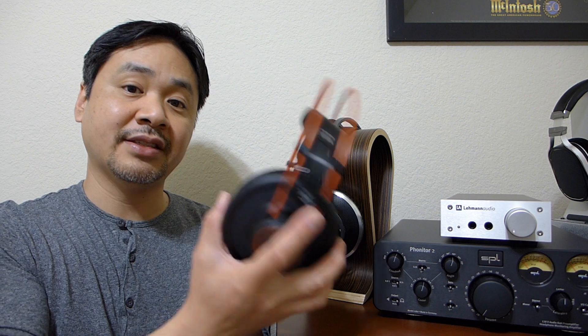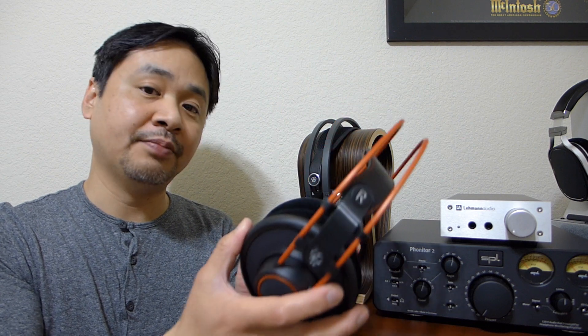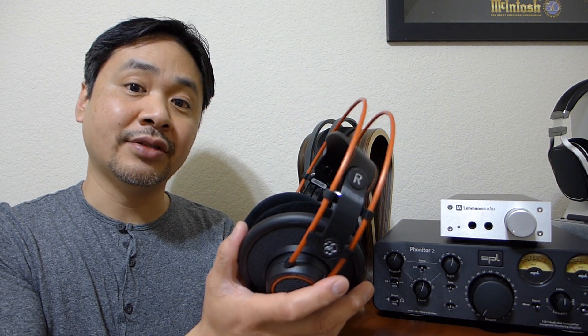I urge you to go check it out. It is not cheap at almost $1,500 in the US, but in my opinion it's the best AKG headphones to date. In terms of fidelity, it beats the 700 series — the K712 is a fabulous headphone and of great value, don't get me wrong — but in terms of fidelity, soundstage, and transparency, the K812 is leaps and bounds beyond the 700 series.